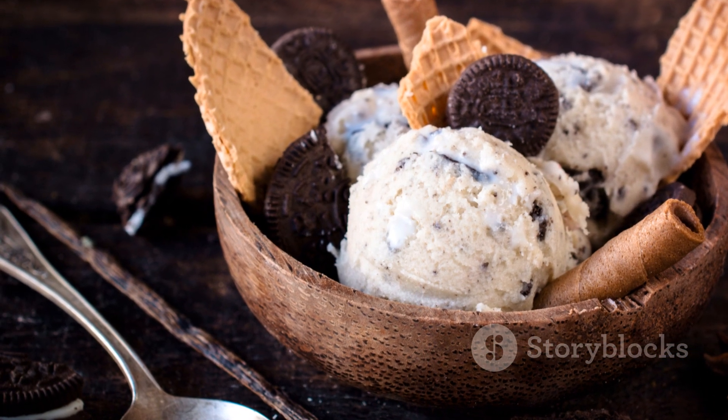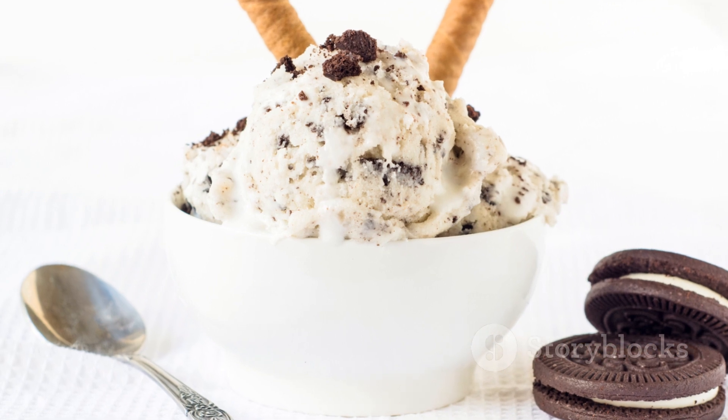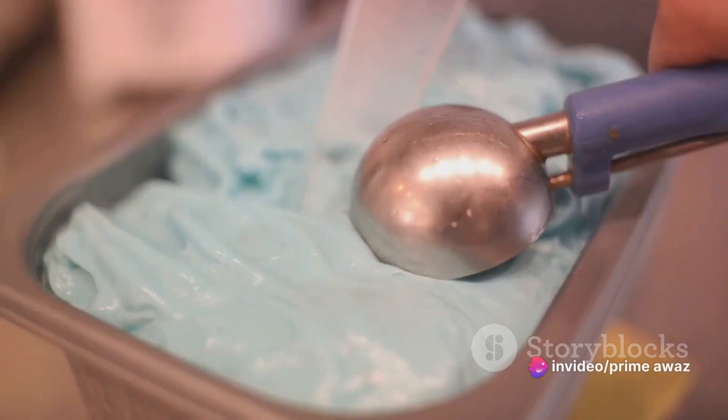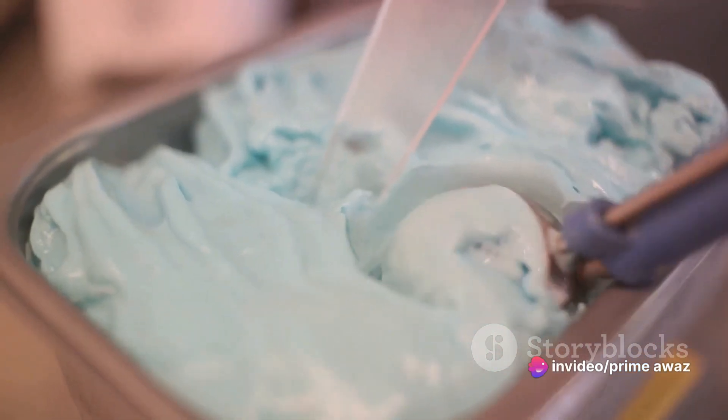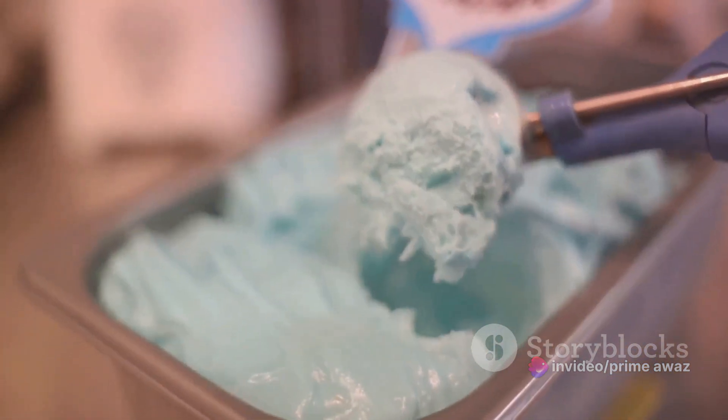Now that we have our base ready, let's bring in the star of our show — the Baskin-Robbins ice cream. Scoop out generous portions of your chosen flavor. For instance, we're using the classic cookies and cream.